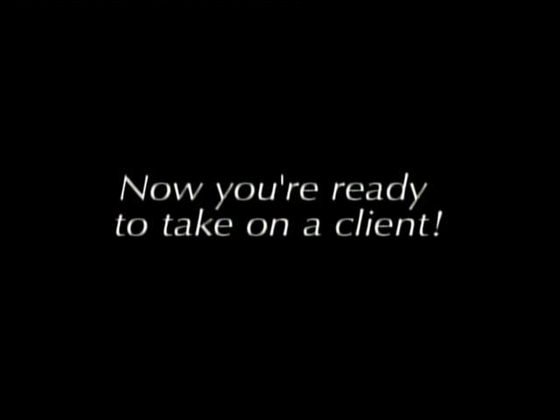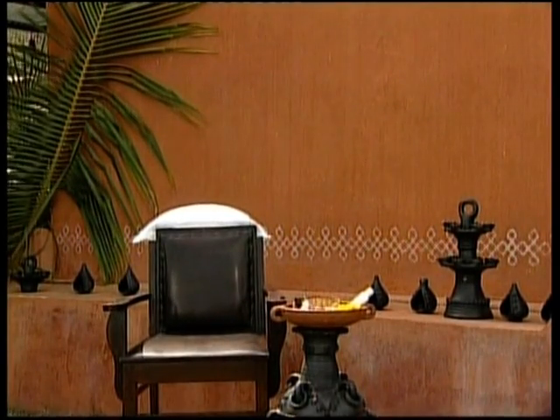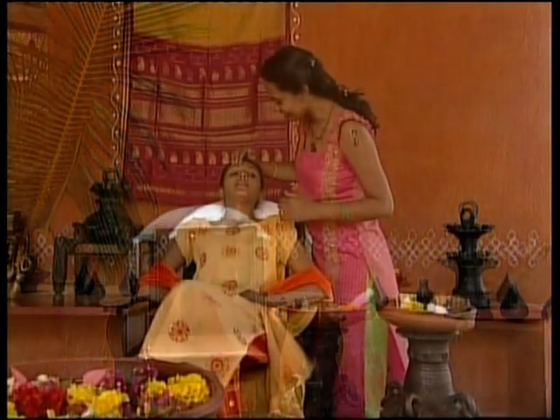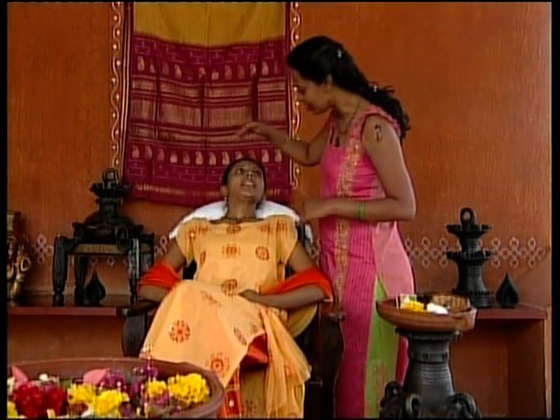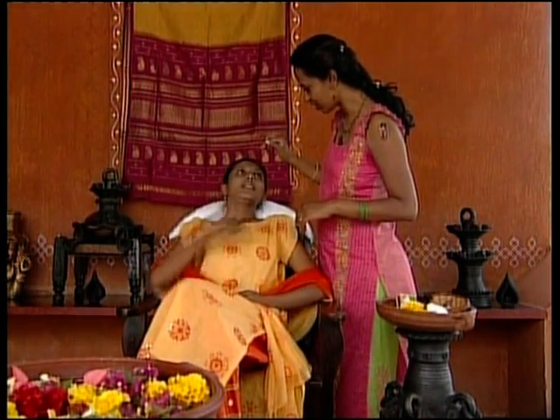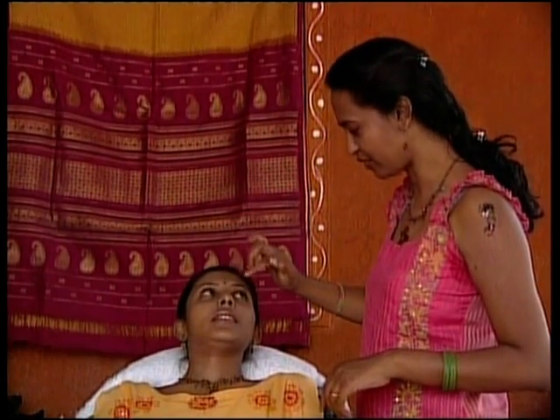Now you are ready to take on a client. Keep a clean eyebrow chair ready for the client to be seated. Greet your client and ask her what shape of eyebrow she desires, whether arched, rounded, or natural. Also inquire if the area between the eyebrows should be cleared.